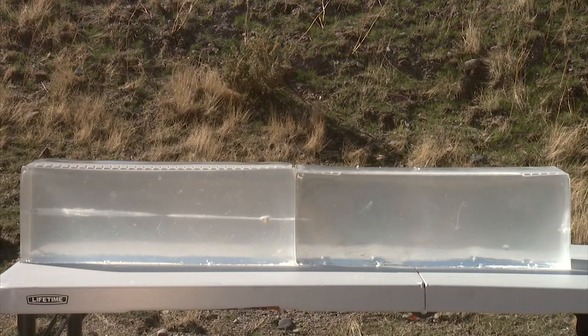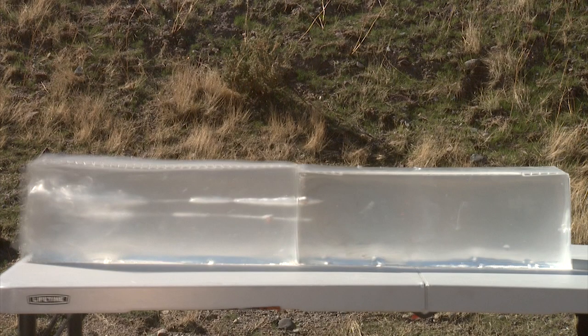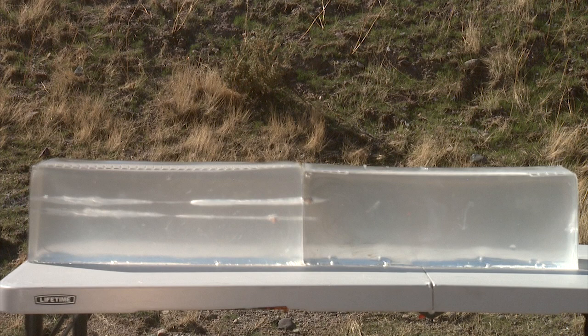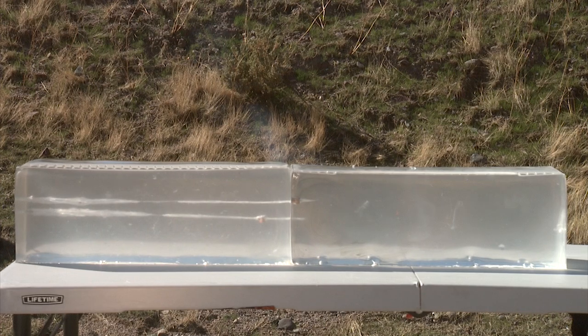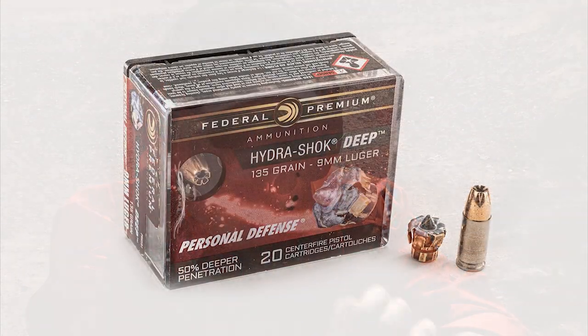The Hydroshock penetrated and is at the border of the two gels. I'm not sure if it went forward and came back to the first gel, but it basically went into the second gel enough to penetrate over 16 inches.